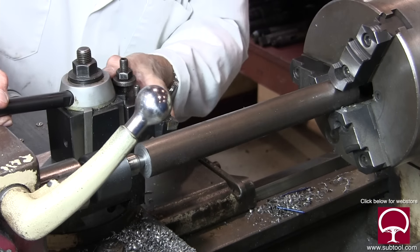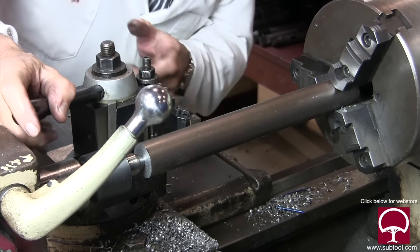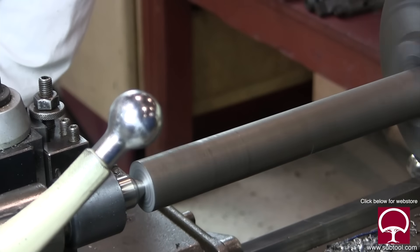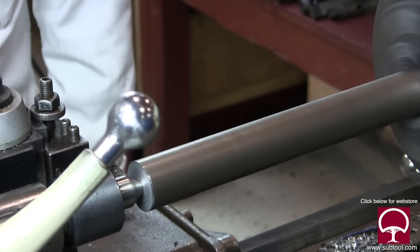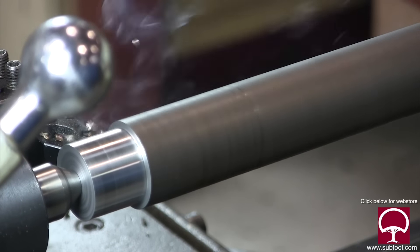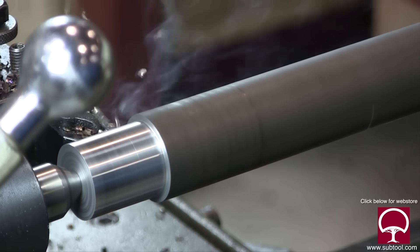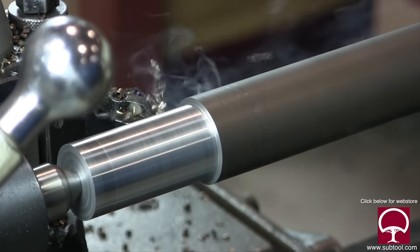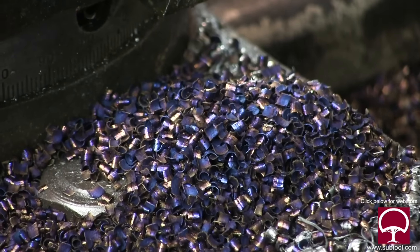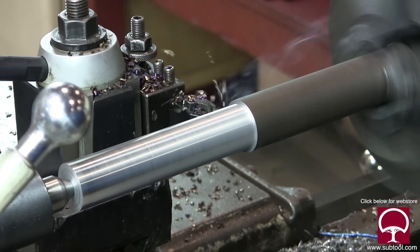We're locking it down and putting in our cutting tool - want to make sure we're on center, or just slightly below center. It was a really tight fit in here, not a lot of room between the live center and the tool bit. We're taking a pretty healthy cut. This bar is about 14 inches long. Good chips, nice and blue - that's what they ought to look like.